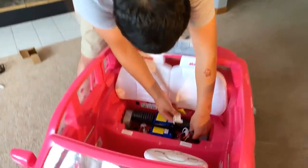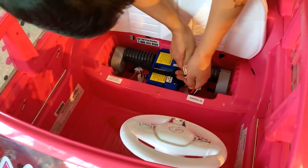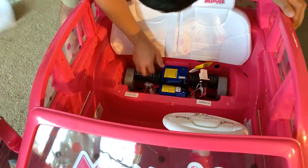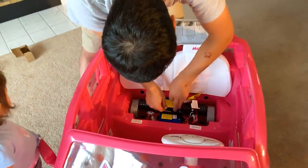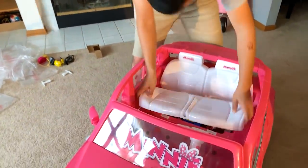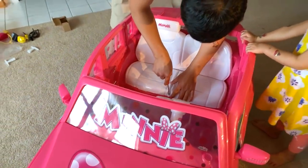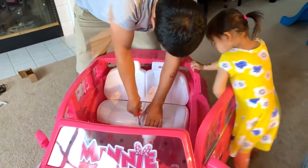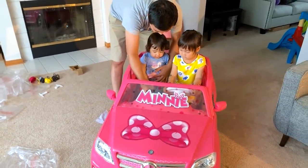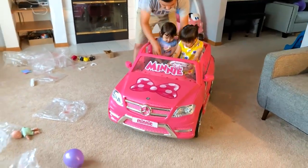Now the final part is we have to connect these batteries so that it can drive itself. Okay, snap. Then we should be good. Okay! Hey! Hello. Now we have to move on the seat back. Okay. Is it ready? Almost ready. Okay. This is forward and this is low. This is forward high. This is low. Now you press this gas and it goes.